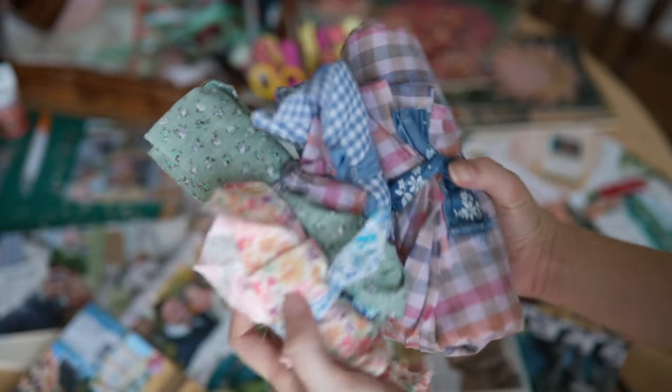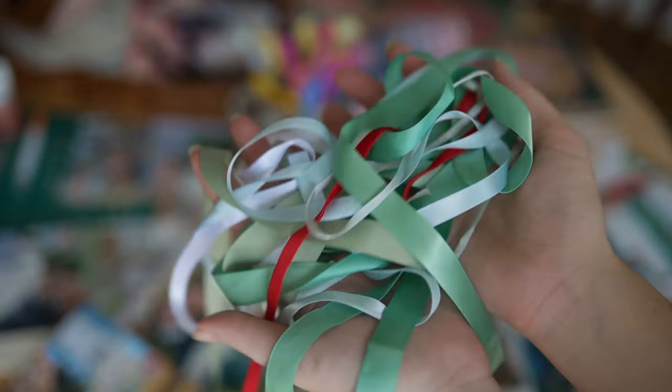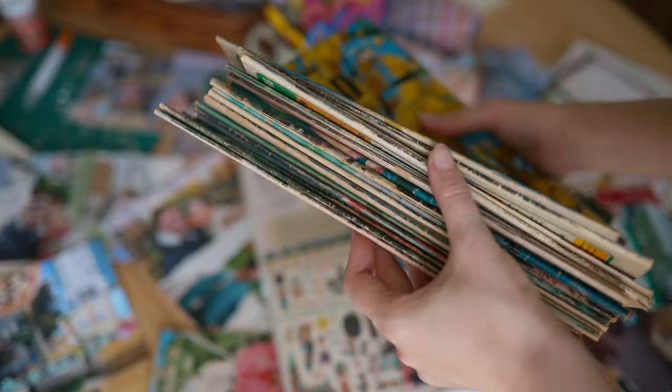My favorite essential is fabric. I find a lot of my fabrics thrifting or at my local fabric store. Thrifting is really good because in the craft section they'll have lace, ribbon, buttons, and fabric. It's the go-to place and it's so cheap. If you don't want to spend a bunch of money at a fabric store, just go thrifting.